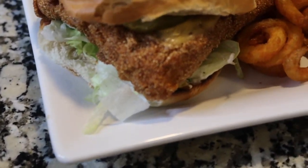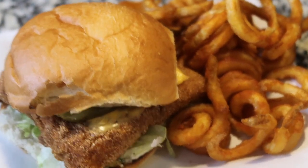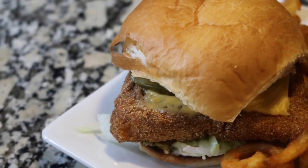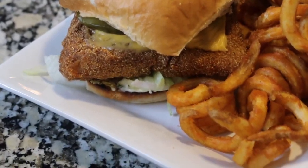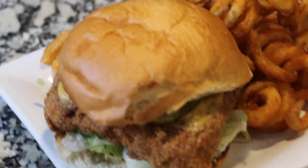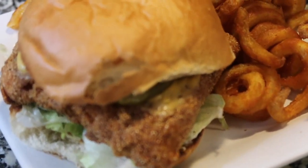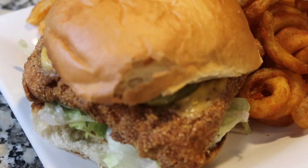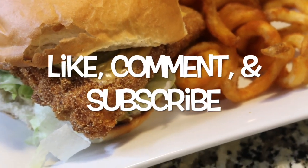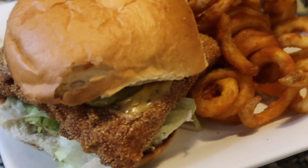And there you have it — the fish sandwich assembled! I paired it with some curly fries and added cheese, tartar sauce, lettuce, and onions. It is so good and so easy. This is the perfect late-night or quick dinner when you want something done within 30 minutes. Don't forget to like, comment, and subscribe, and if you like this recipe, let me know. Bon appétit!